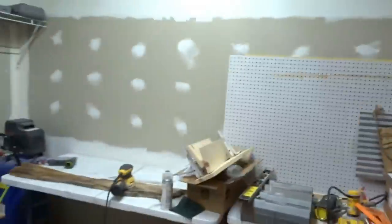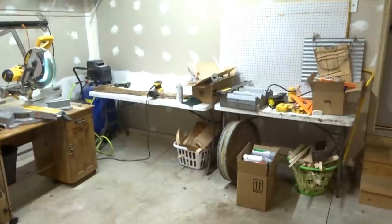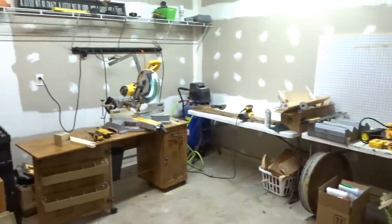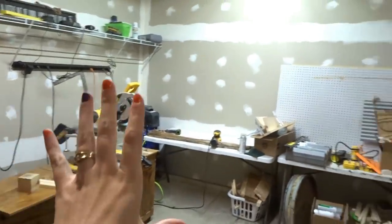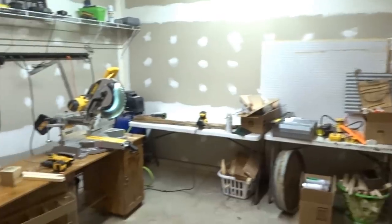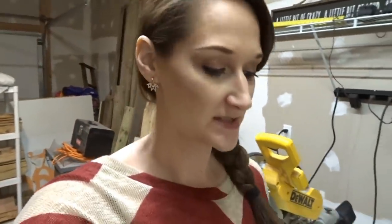Hey guys, it's Shannon and I am in my new workshop which is a mess. We moved and went from a one car garage to a two car garage, which gives us a lot more room. However, we are still in moving mode. This is my attempt at trying to still be productive while we're moving, so I have the basics that I need to create some things.